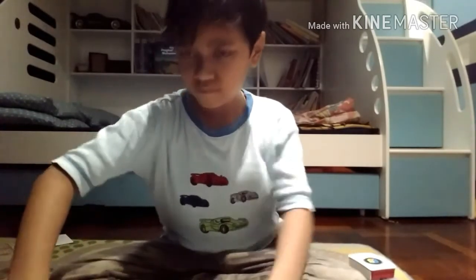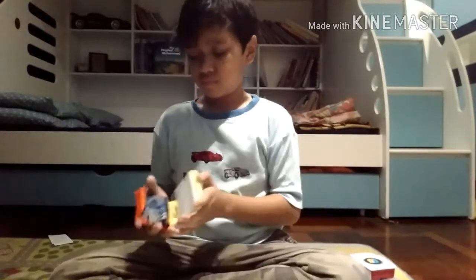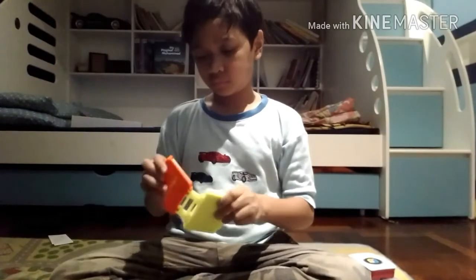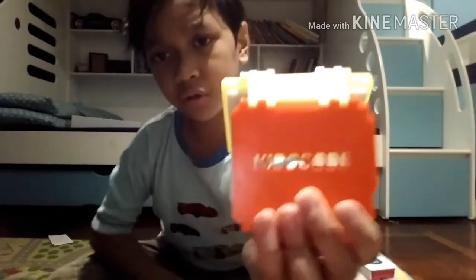And then the last one — it's empty. Hello darkness, my old friend. I guess this is for the LED lights. And it says 'kiddo code' on it.